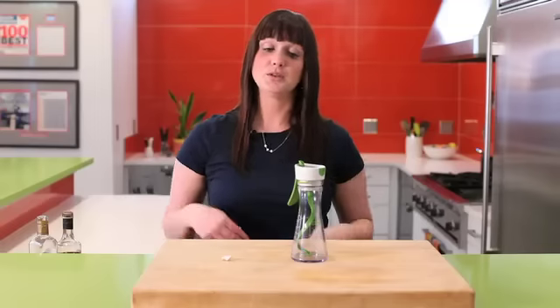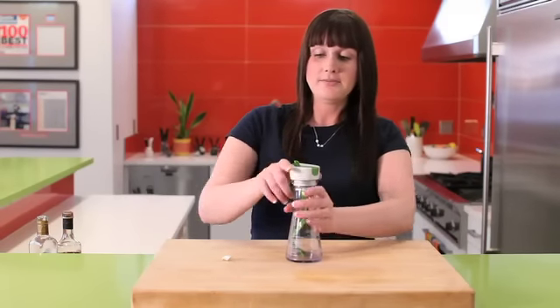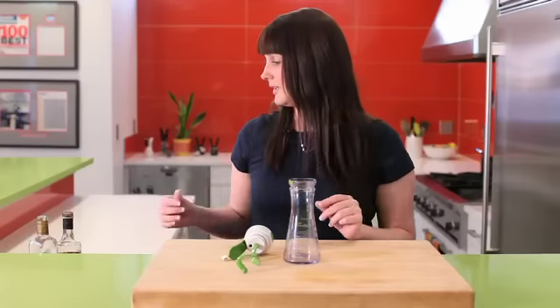The emulster is the perfect tool for emulsifying your dressings. Simply just unlock it, remove the top, and you can use one of the recipes that's provided on the jar, or like we're going to do today,